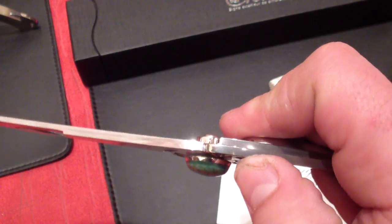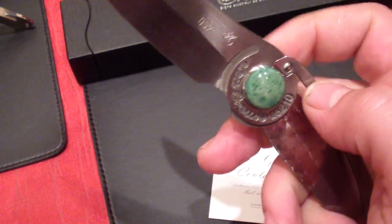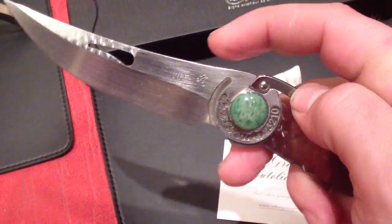It's very similar to like compression, like on the Spyderco Paramilitary — you press this, like a reverse liner lock. Very similar design.